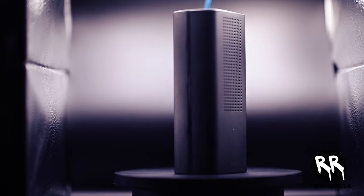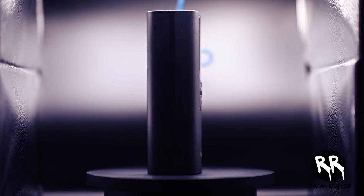Hey everyone, welcome back to the channel. Today we're diving into a must-have gadget for every driver out there. It's the Waycliff 4-in-1 Portable Tire Inflator.